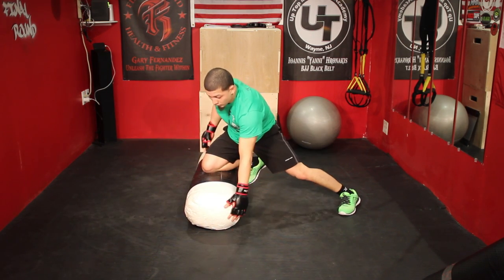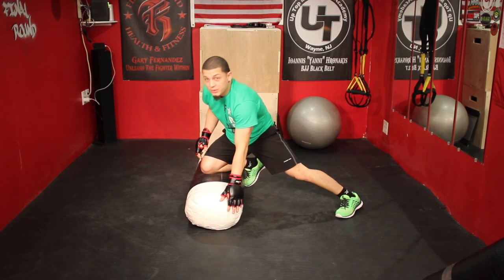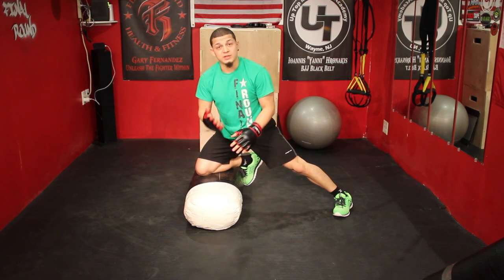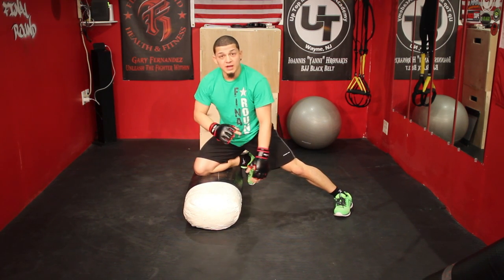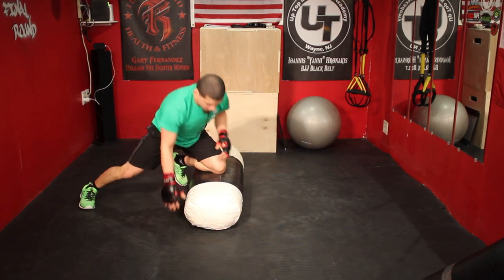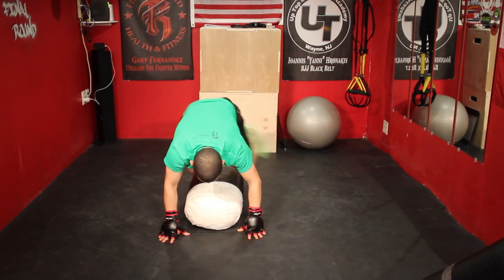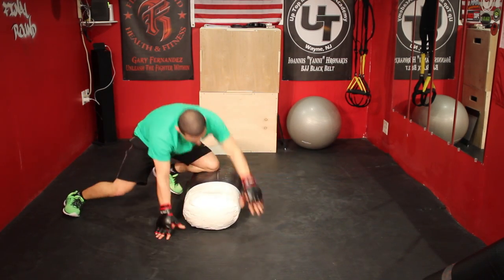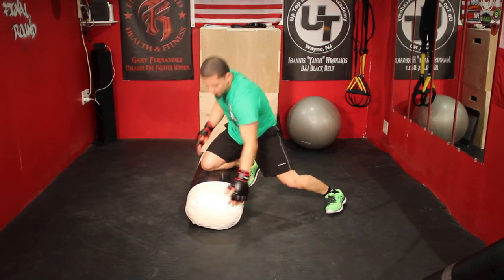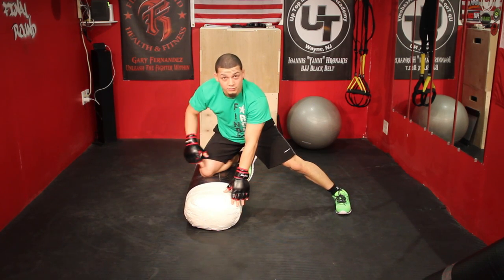Maybe you want to do a few reps — posture up — and then we're going to punch. We're going to transition like we did with the other drill five times, and then throw a punch, maybe two. So I'm here: one, two, three, four, five — and then we would continue to go.